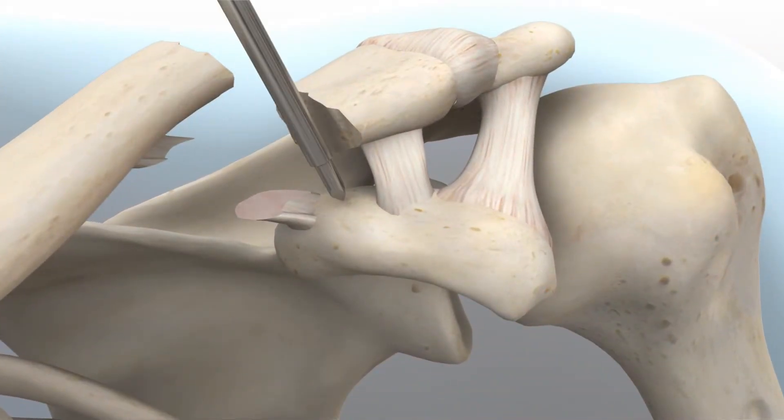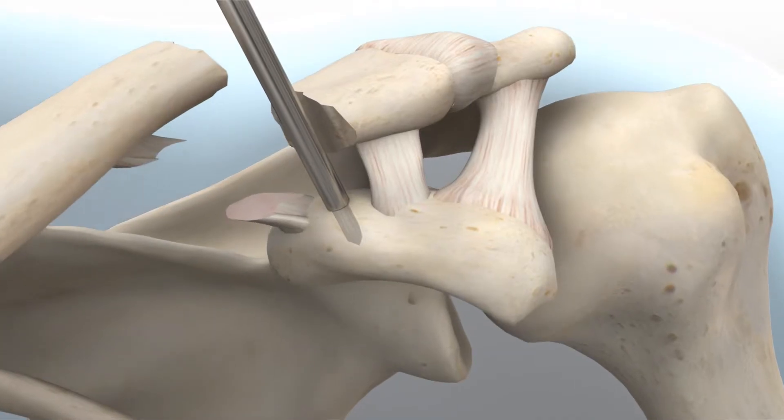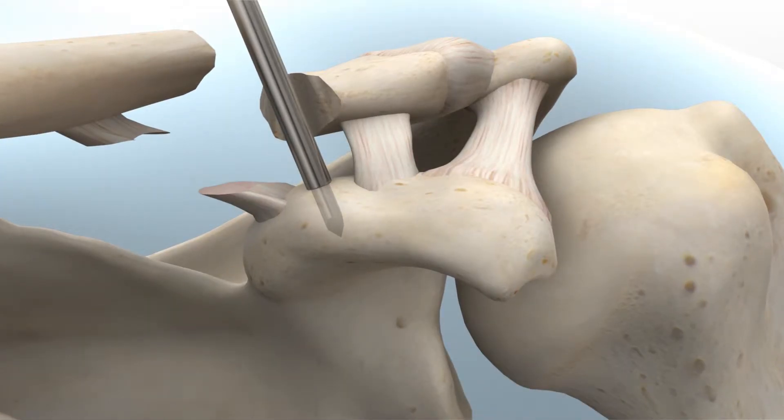Bluntly dissect down to the superior bone surface of the coracoid. Identify the center of the coracoid on the superior cortex to avoid bone cutout, and drill through the first cortex using the AccuSynch drill. The shoulder on the AccuSynch drill should help prevent drilling through the second cortex.